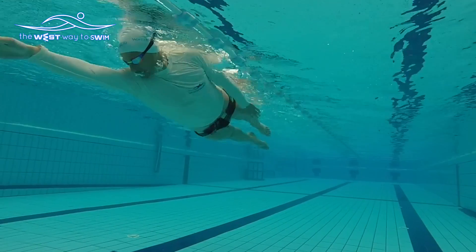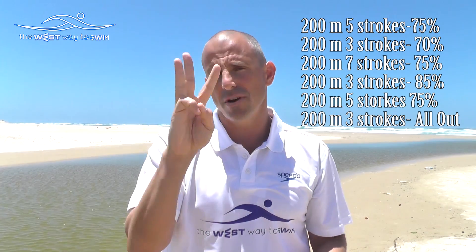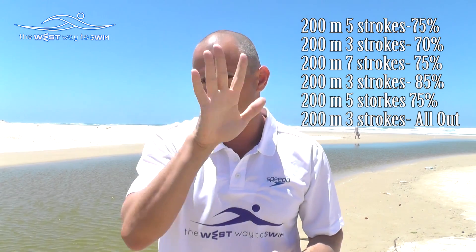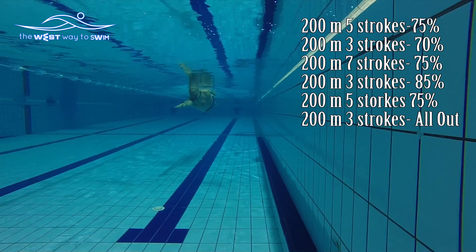After the six times 200, we're going to do the same drill but a bit different. Breathe every five strokes in the first 200, then three strokes, then seven strokes, then three strokes — but this time the three strokes is going to be ten seconds faster. Again five strokes, then three strokes, but it's going to be all out.